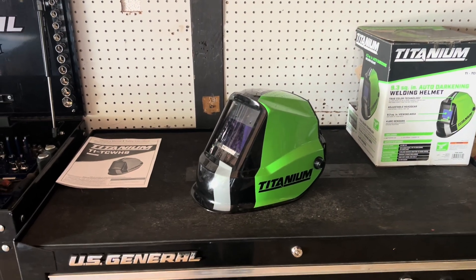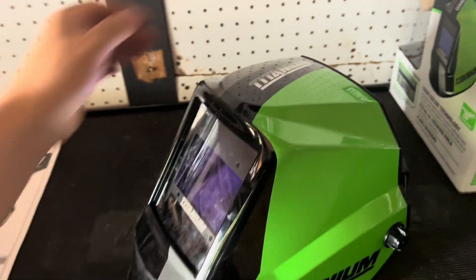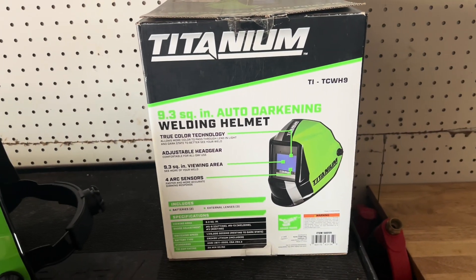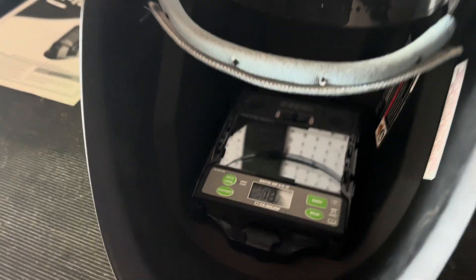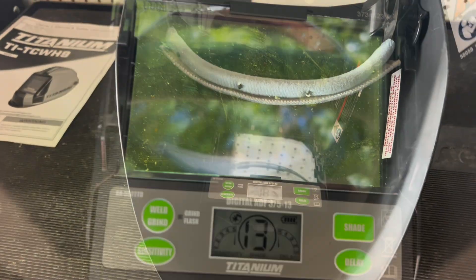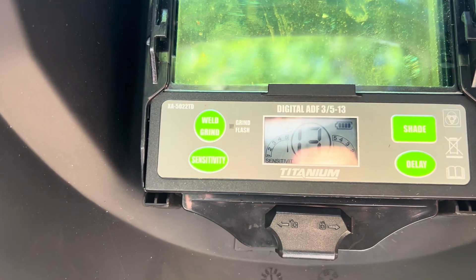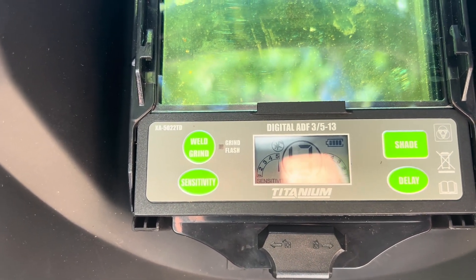Hello guys, welcome to another David Zemuleta — my name is Serge — and in today's video I want to show you my titanium welding helmet. More importantly I want to explain how it works and how to set it up. You can get one at Harbor Tools, that's where I got mine. My current setup: shade set to 13, delay set to 5, and sensitivity to 5. Let me explain what those things are.